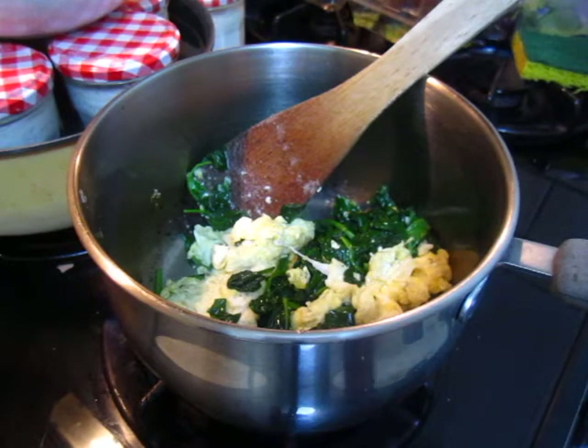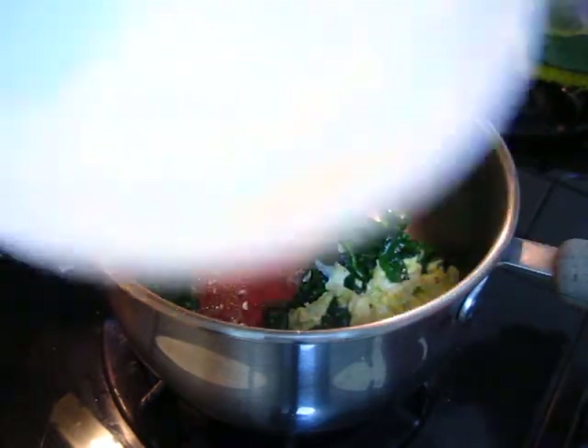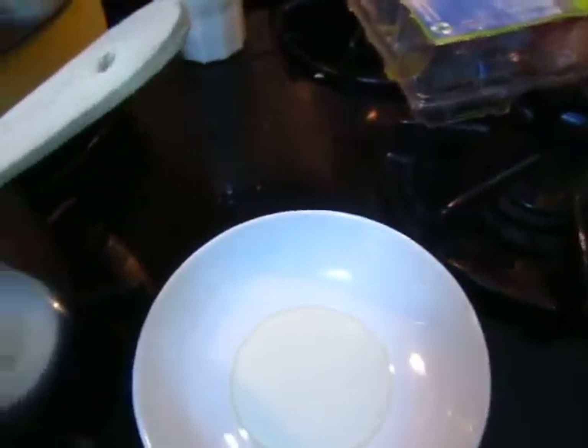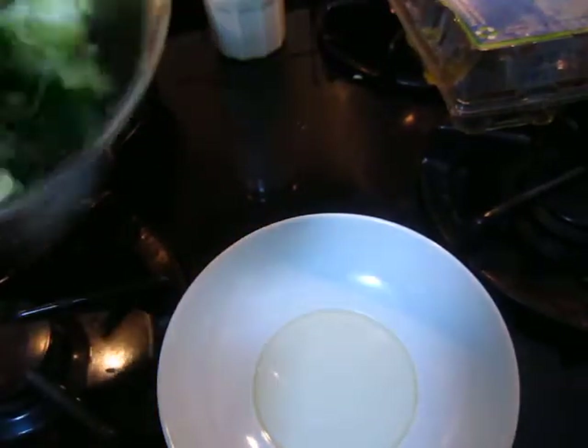Now I have listened to you, so I use a clean bowl for the vegetables. Stop the fire, take it off.